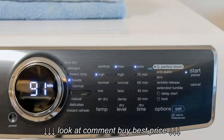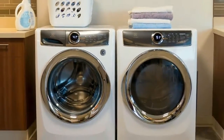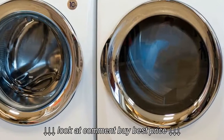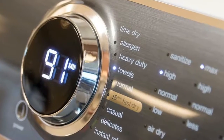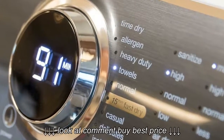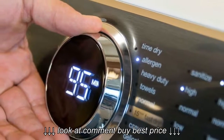The options let you add steam to help get rid of wrinkles and static, add time but save energy in Eco Mode, tumble the load every so often if you can't empty the dryer right away, delay the cycle's start up to 12 hours, and lock the controls between cycles.